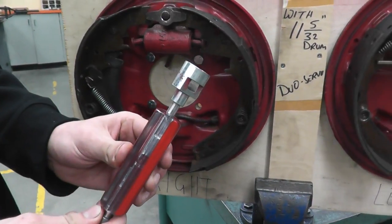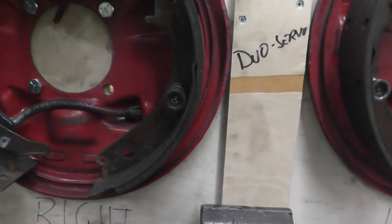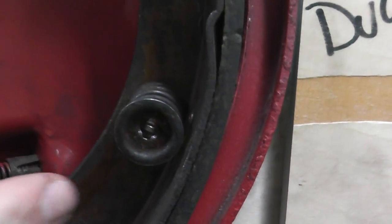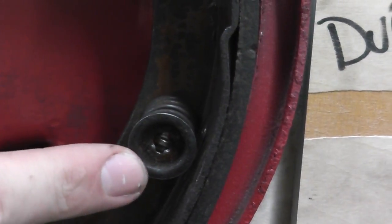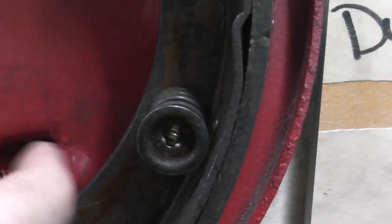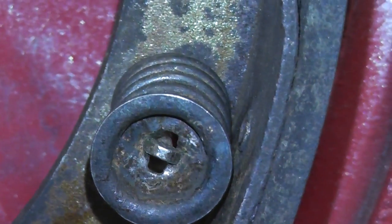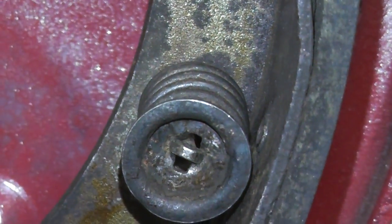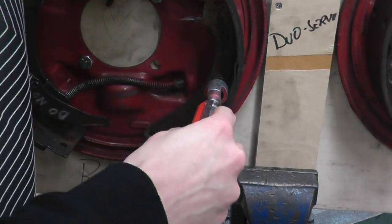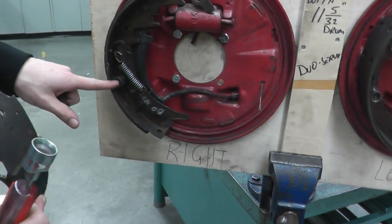This is the tool you want to use to remove the two anchor pins. To remove them, you reach in the back and hold the pin in the center, then push with the tool to push it forward and twist so it lines up with the slot and unlocks itself from the hole. Hold the back, push and twist, and do the same thing on the other side.